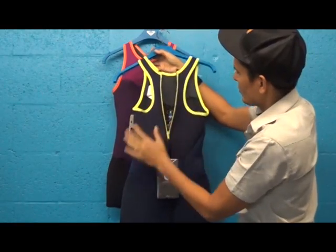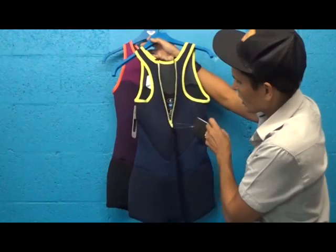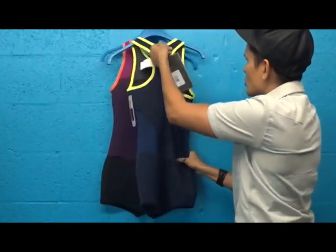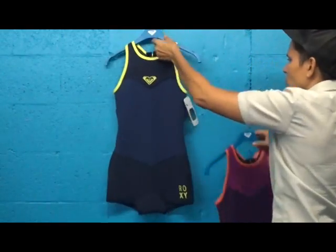Really stretchy, light neoprene so it's quick drying and very light, and actually a great suit that keeps you warm — a little bit in your pool or out swimming, or even at the beach or surfing. So it's a very versatile piece.